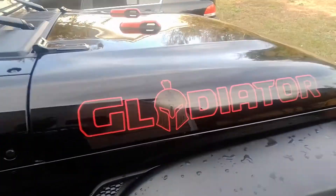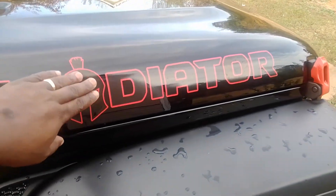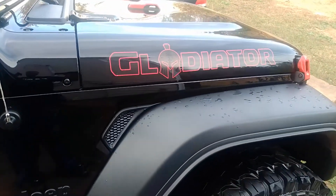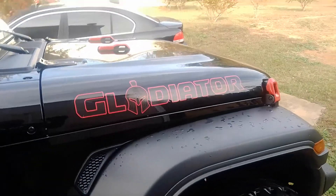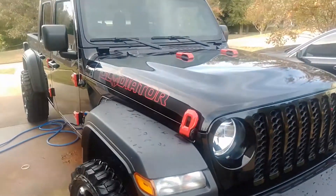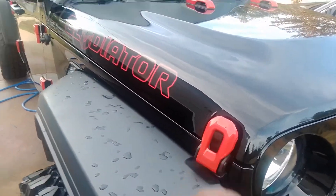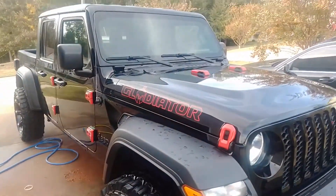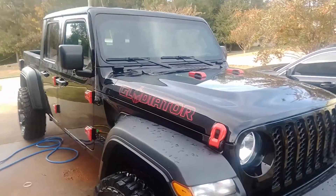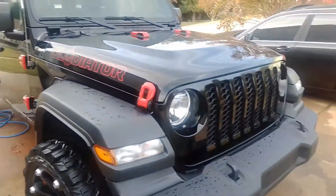Instead of the side badging that the Rubicons and Mojabes have, I added Gladiator stickers on the doors — some different little things to the truck. I added these red accents on the truck as well — ordered them all off eBay.